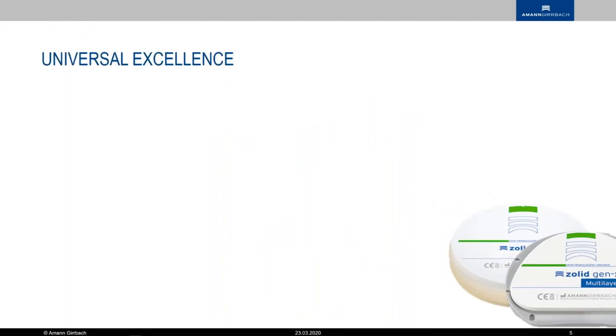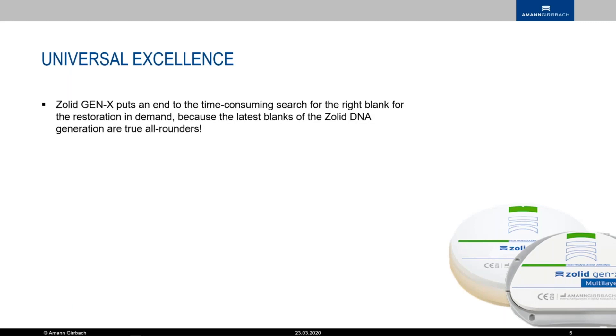For that reason, we now have a universal material — multi-layer, one shade per disc. The Gen X puts an end to the time-consuming search for the right blank. The struggle with the Salt FX multi-layer sometimes was finding the correct puck for the correct shade and strength to make the restoration aesthetic. Now we have one shade per puck and a true all-rounder with high aesthetics.